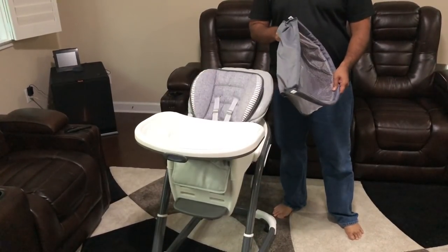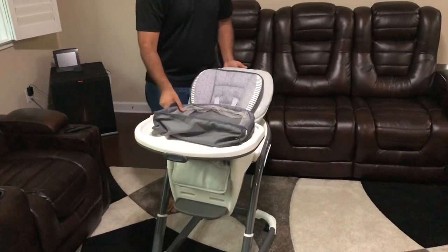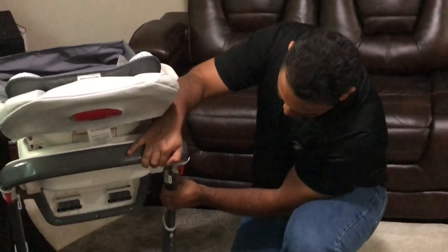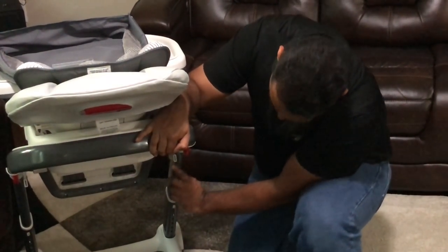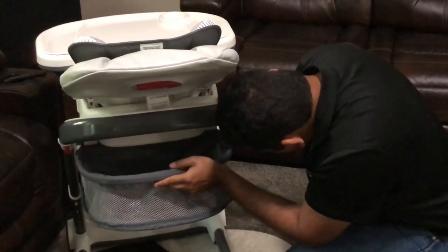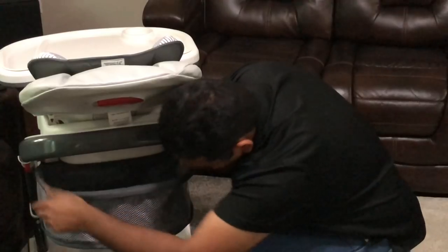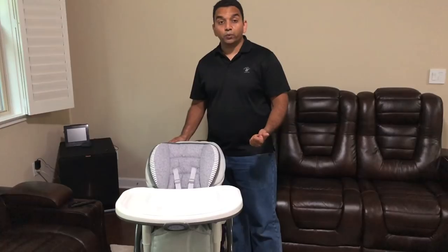Now I have the basket. To insert it, turn the chair around — there are two slots, one here and one here. Simply line up the bar with the slot and slide it all the way down. That completes the infant chair assembly.